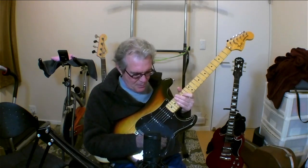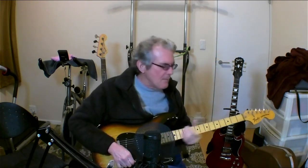I particularly love the sound of the neck pickup, or a combination of neck and middle pickup. And sometimes I go up to the bridge pickup. It just has a great sound for me.